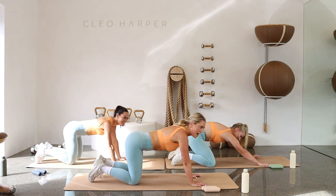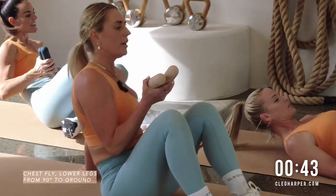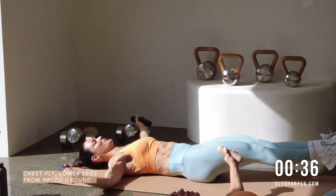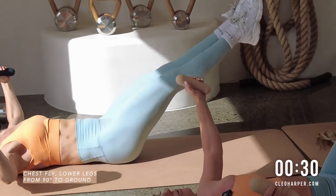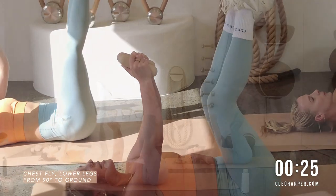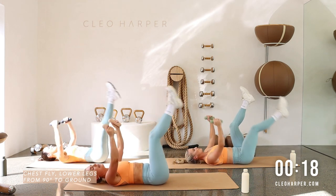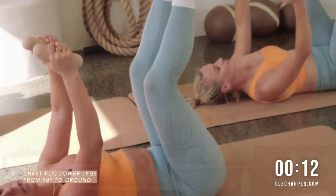Coming back — amazing work! Grab your dumbbells, flip over. Arms and legs to the sky, setting up for that chest fly, little pelvis tilt. Keep that lower back nice and flat, maintain your imprint. You have the option to go for the single leg. Strong core — exhale to lift. Remember, think belly down, be mindful we're not doming too much.